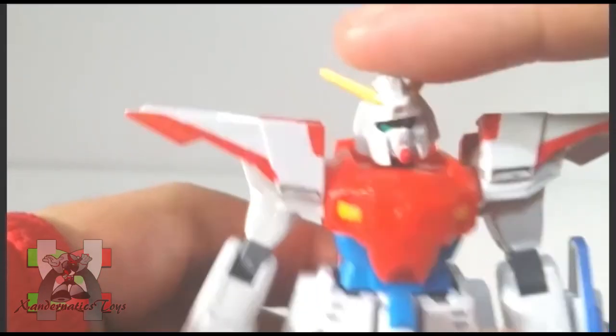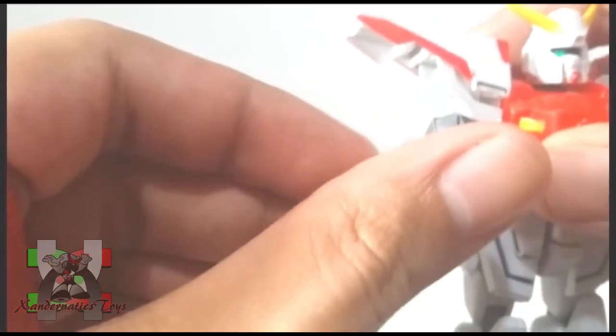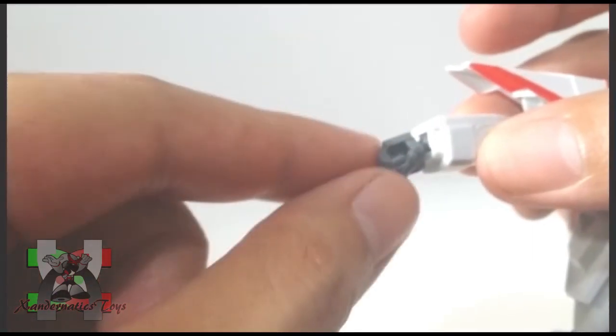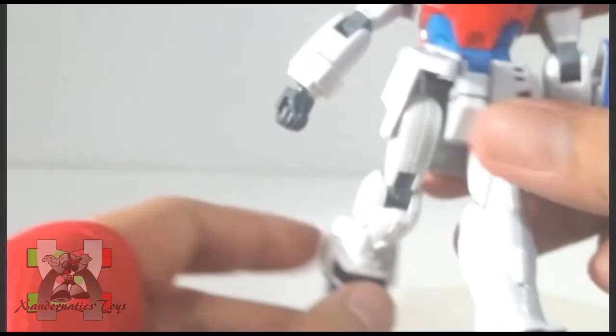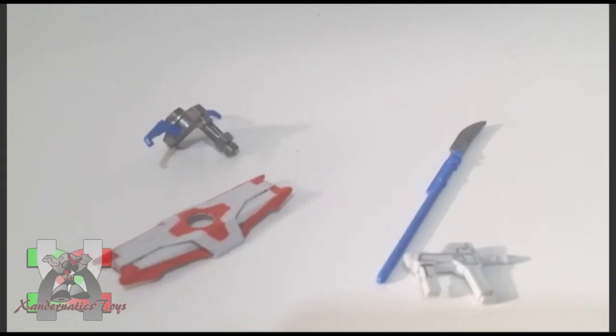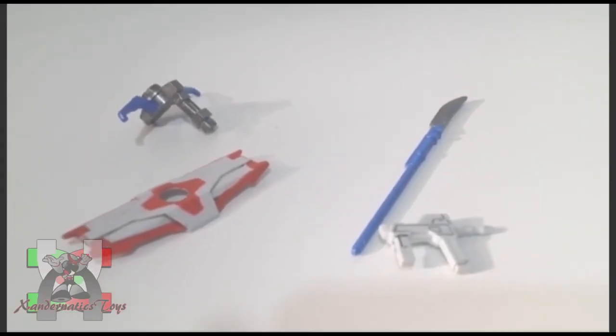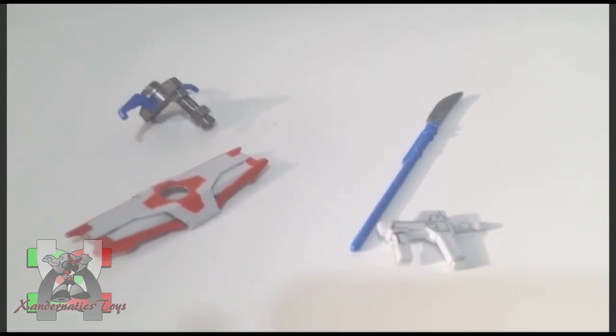Head is on ball joint. Shoulder can bend to the side and rotate 360 degrees. Bicep bend and swivel. Hands are both on ball joints. Legs are on ball joints but restricted and cannot split. Bend at the knees. Both feet are on ball joints. This kit has a rifle, a shield, a bimbow, and a heat naginata.